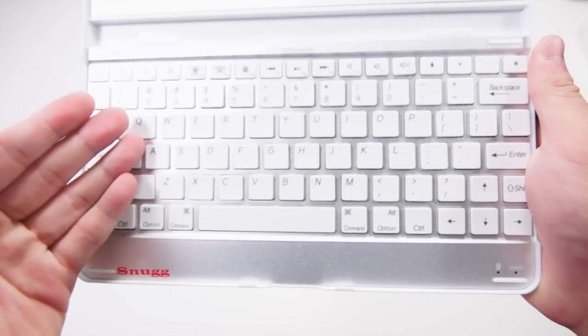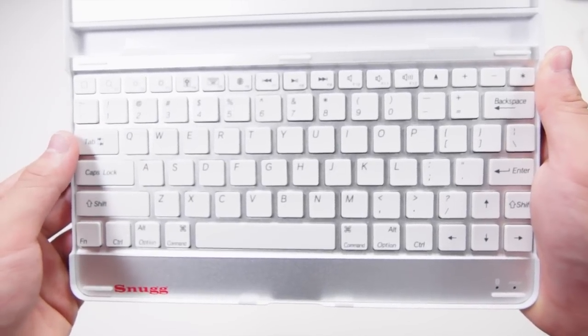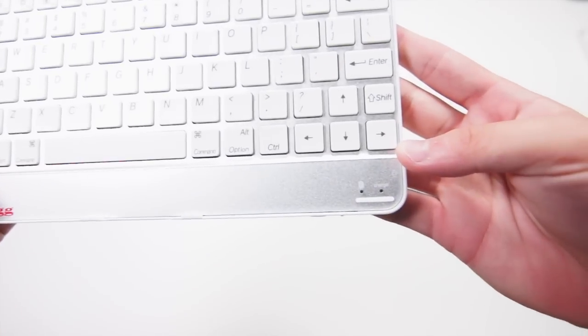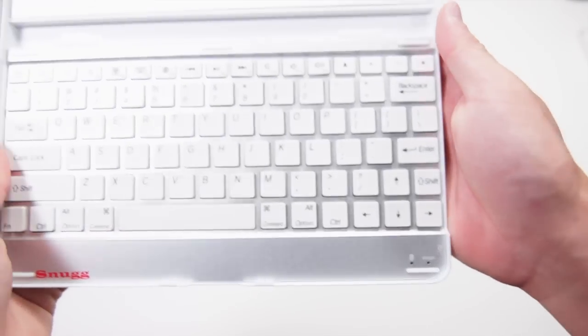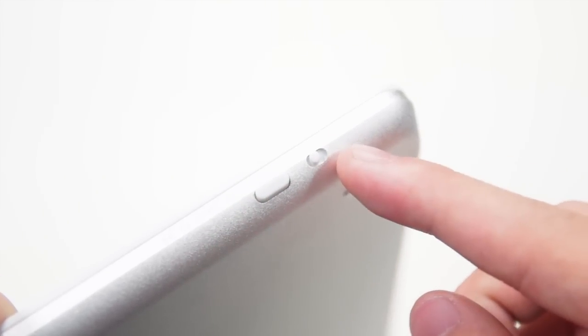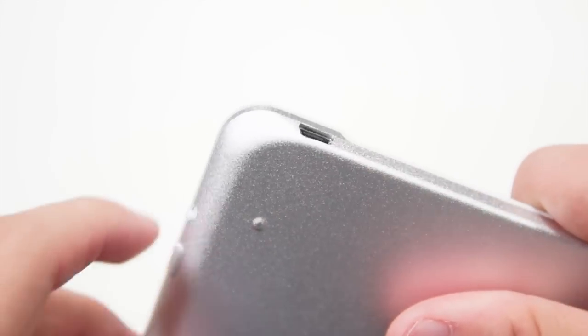Taking a look at the keyboard itself, it is not a full size keyboard but it's still pretty easy to type on. At the bottom you have the Snug logo and the light indicator for the Bluetooth and the charging. At the top we have a nice padding so that it won't scratch your iPad. On the side of the device we have the connect button and the on and off switch, and beside that we have the charging port.